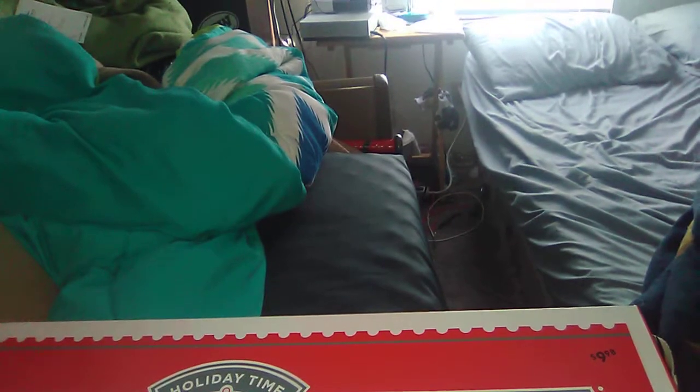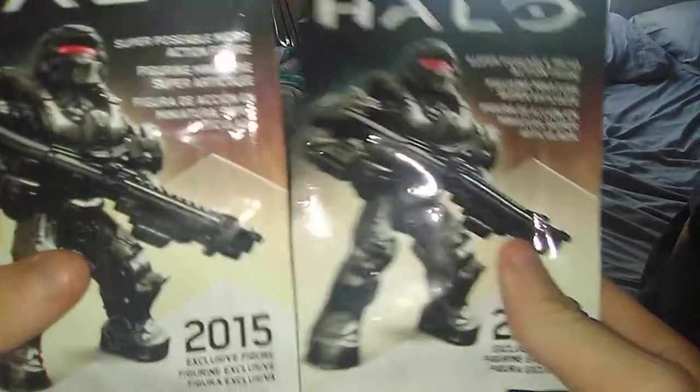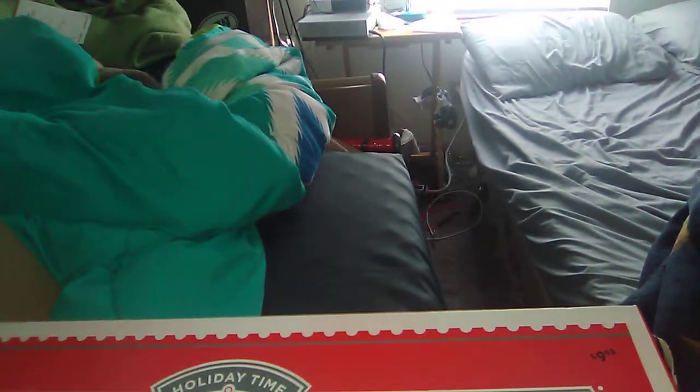What's up guys? I just got my new tripod for Christmas, and today we're done opening Christmas, but I'm going to open up this Christmas present on video. These came in my stocking. I'll be opening these up today.